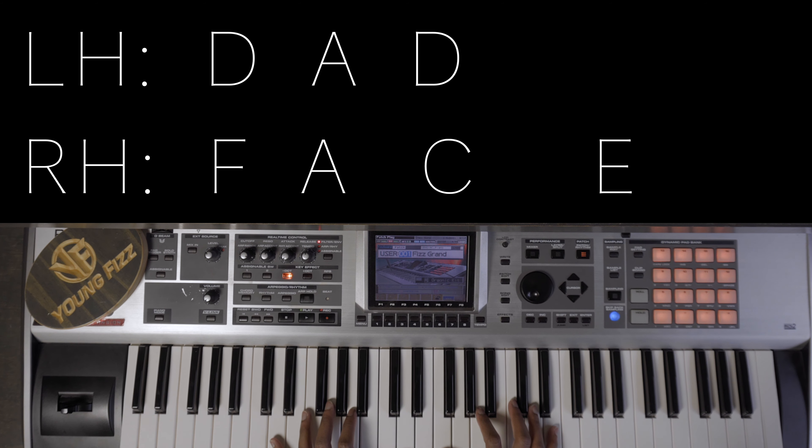For the D chord — that's my 2 — I have D octaves in the left hand and I'm also hitting the A. In the right hand I have an F, A, C, and E.